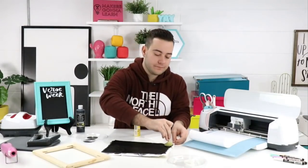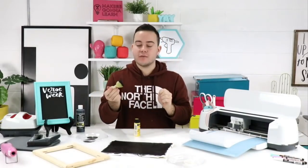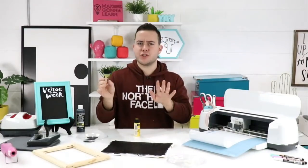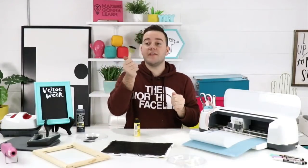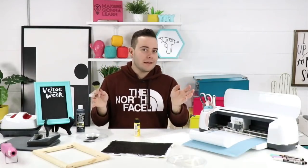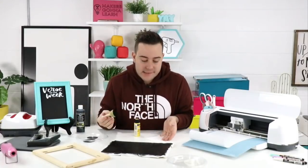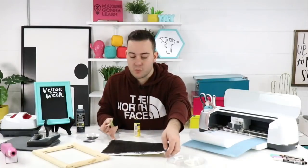Britney just joined and is wondering why we're not using a paintbrush. The pouncer gives very even coverage — and remember, this is canvas. Brushing can work, and you can pounce with a foam brush too, but we love the pouncer. For today's video I'm going to probably just do one coat for the sake of time, though I would normally recommend two light coats with a couple hours to dry in between.